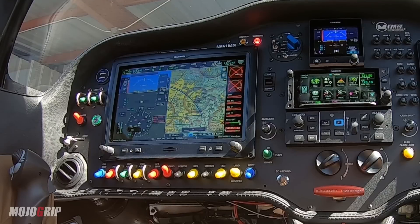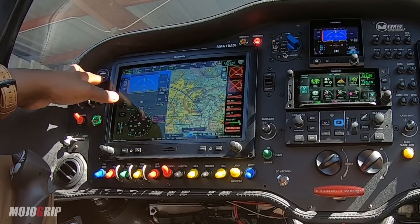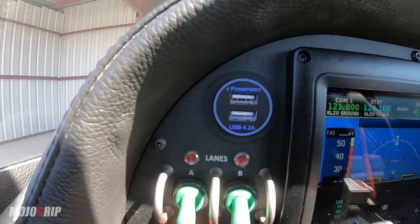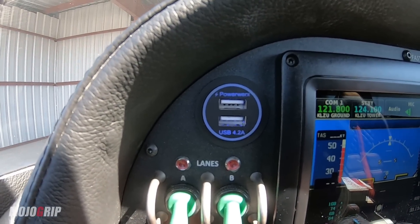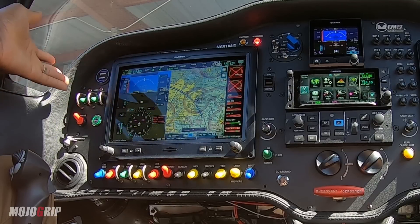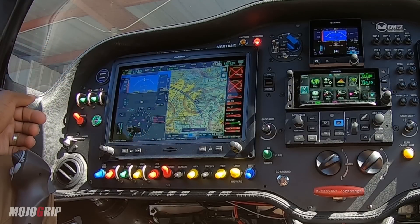If you see all these nice colorful covers here, they actually serve a purpose. I didn't just put different colors on the panel — I actually use them to label all of the knobs. So starting from here, you can see I've got my USB port. This plane has a total of six USB ports, five amps, and they all work great. I'm able to charge my phones, GoPro, whatever the case may be.